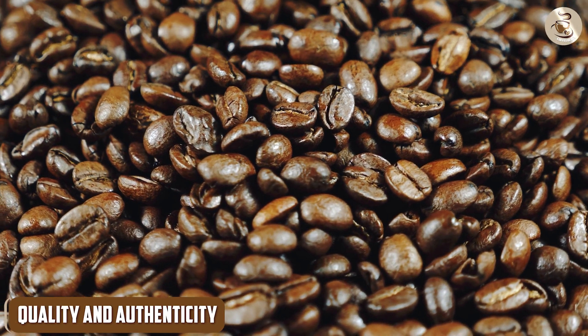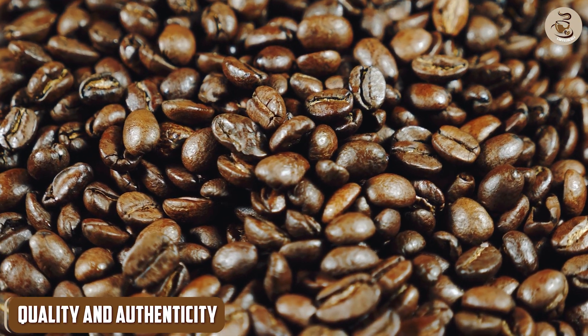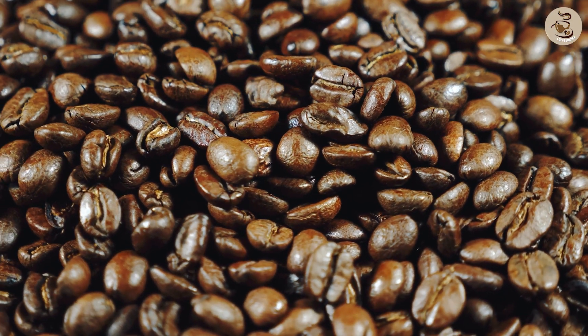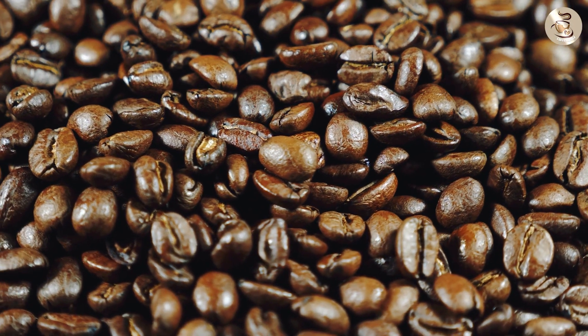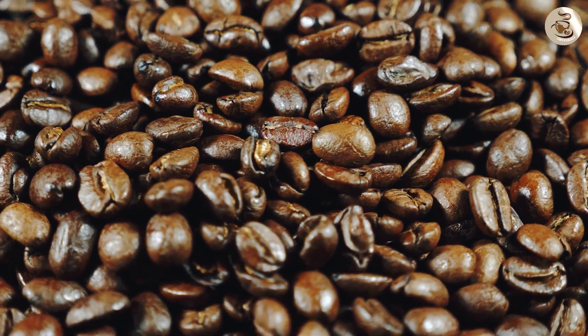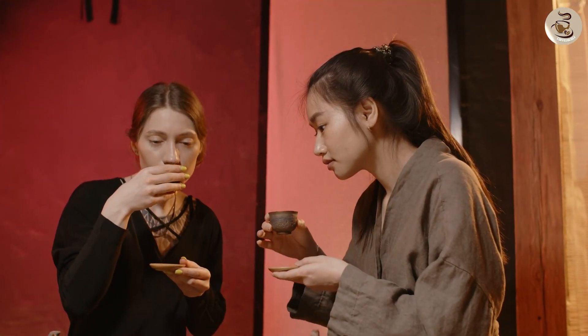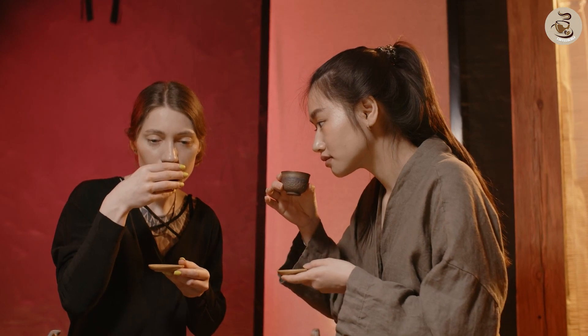Café Bustelo takes pride in using high-quality coffee beans to ensure the authentic taste of the Café Con Leche. The beans are expertly roasted to bring out the bold flavors that Café Bustelo is known for. With every sip, you can taste the dedication to quality and the passion for creating an authentic Café Con Leche experience.